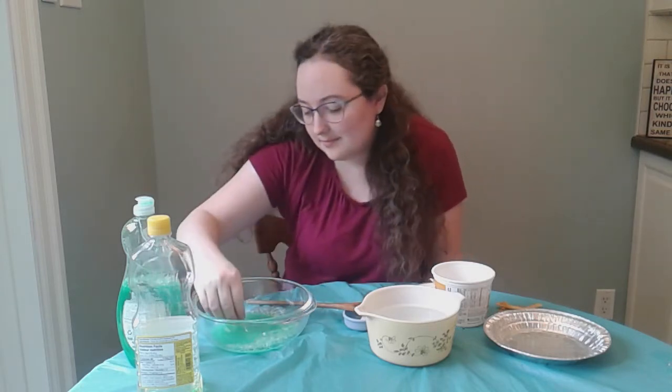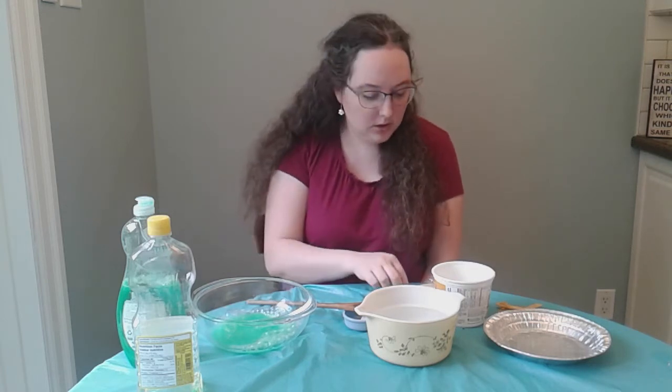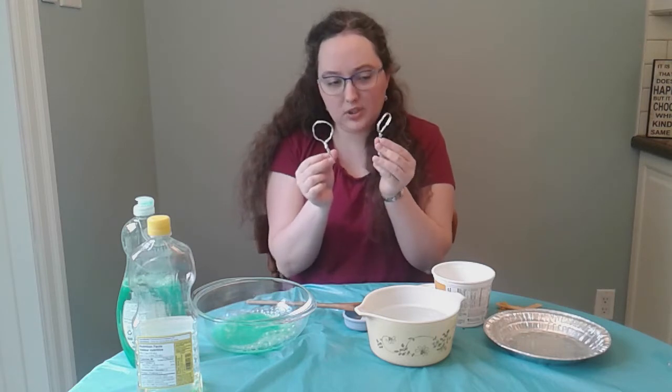Shall we test it out? You need a bubble wand too. If you have pipe cleaner, this is the perfect use for it as it makes a great bubble wand. But I didn't have any pipe cleaner, so my bubble wands are just tin foil that's been scrunched up and rolled up to make a bubble wand — it works really well. You can also use string, toilet paper rolls, or rolled up paper. Experiment and see what works.